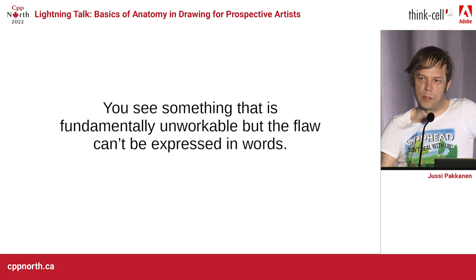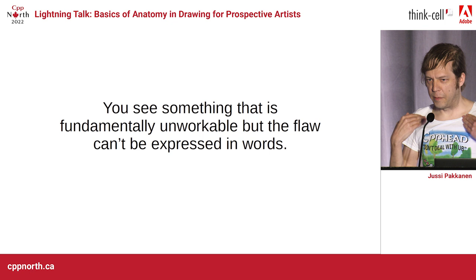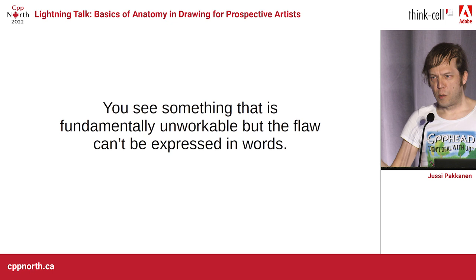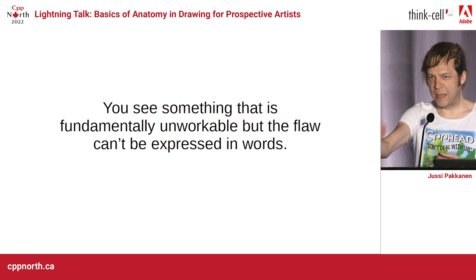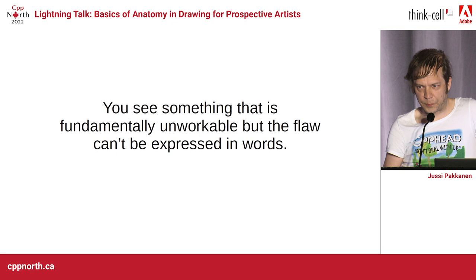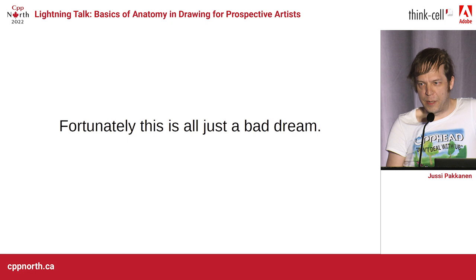And you think about it further, and it becomes a nightmare. You try to explain and explain and explain, and then you realize there are no words you can say that would express what the problem is. The only thing you can do is let the thing move forward — and it's going to fail. You're going to hit and crash and be destroyed, and you know how to prevent this, but it's not possible to explain what's going to happen. But fortunately, as we all know, all of this is just a bad dream. Or is it? Thank you very much.